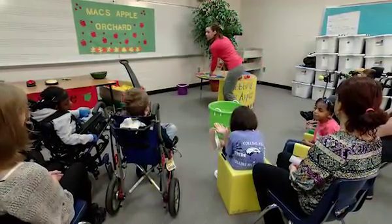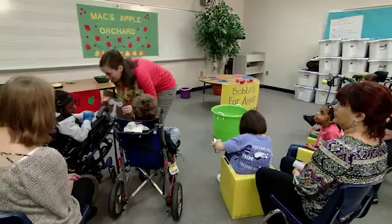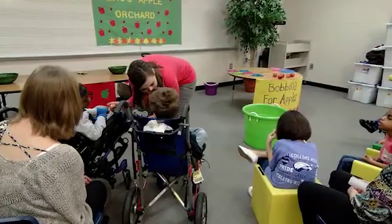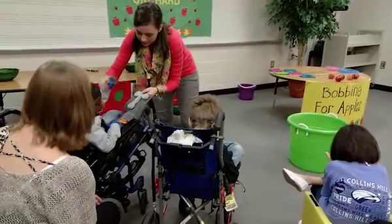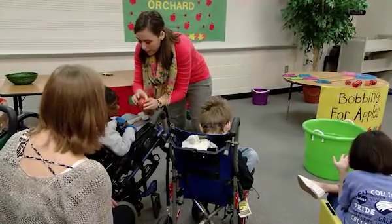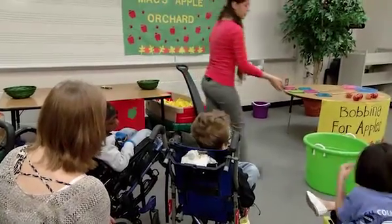Is there anybody in here whose name starts with a T? Maybe somebody over here? His name starts with a T. We have a T for Terrell. Let's feel it, Terrell. We've got T for Terrell, and this apple has a T too. It says T for Terrell. We're going to put a T in the bucket for you.